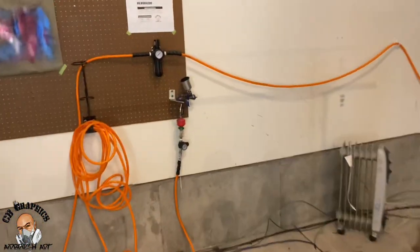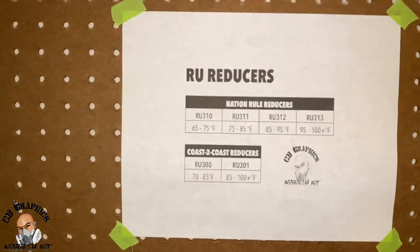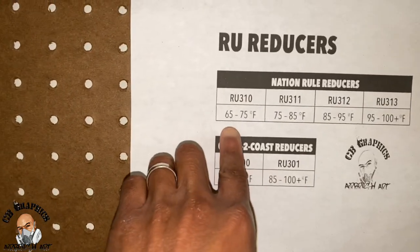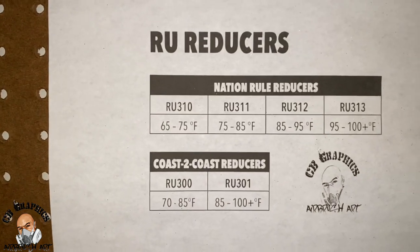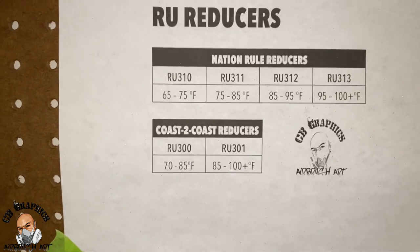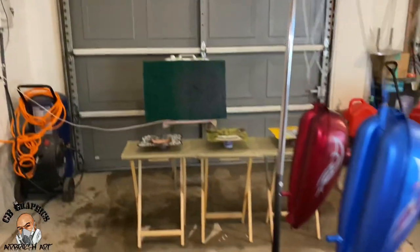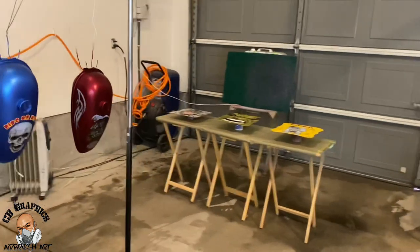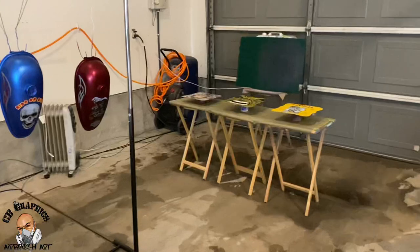Depending on what brand clear you're spraying, that's what reducer you use. I use House of Color products, so at 70-71 degrees I'm gonna use reducer RU310. Depending on the brand clear and the temperature, that determines what reducer you will use. I'm gonna go ahead and get the paint mixed up — I'm not gonna show the mixing because every paint is different, you just got to follow whatever brand you got.